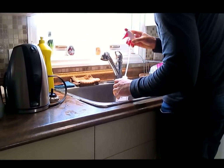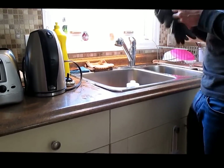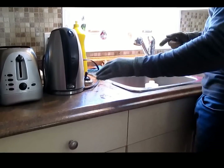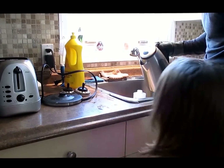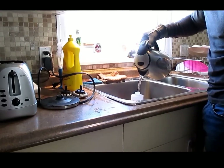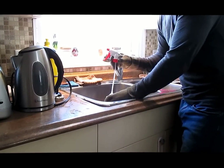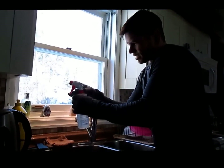It's like negative one Fahrenheit outside. We're going to see what happens when we spray some boiling hot water back up into the air outside. It's cold. I'm going to put my gloves on because it's hot. Got the kettle just heated up. Alright, we'll go outside and spray it and see what it does.